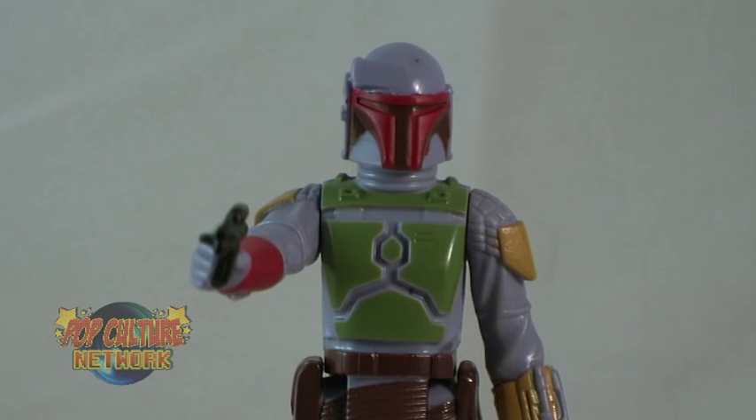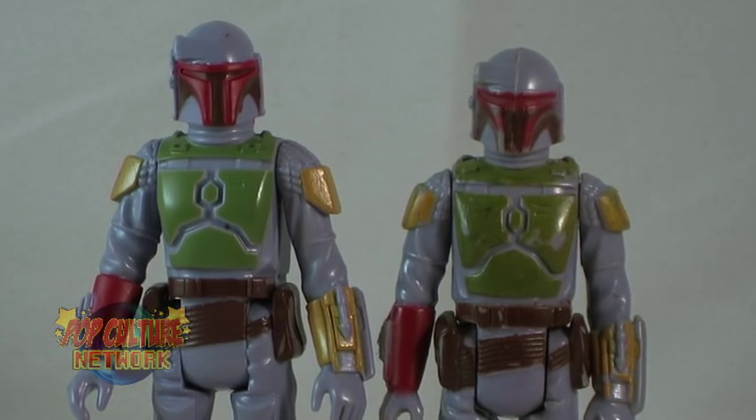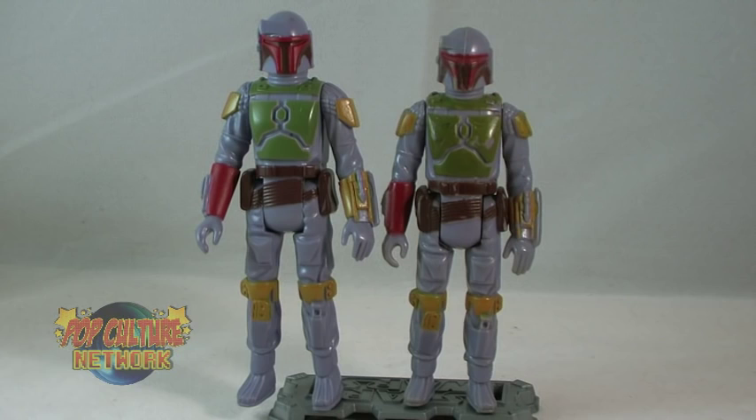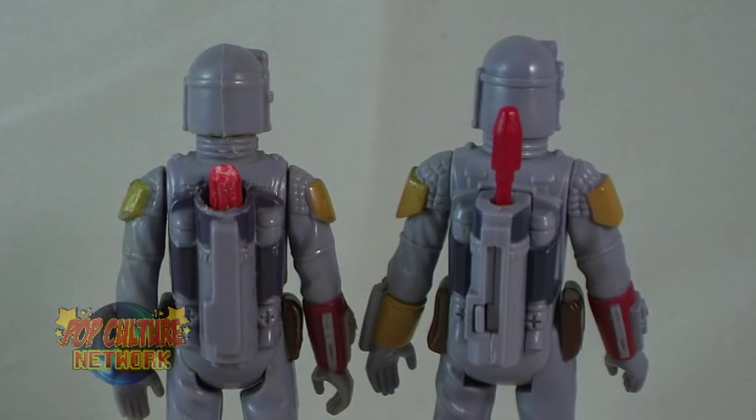Let's compare Fett here to the original. When you stand them side-by-side, you can actually see some subtle differences. He's actually taller, more in scale with the current figures. His legs are a bit longer, and his chest mold seems slightly different. I thought this would be exactly the same as the original, just recasted, but seeing them side-by-side, I'm starting to think it's actually a new mold sculpted to resemble the vintage figure — though I'm not entirely sure of that. But there are some definite differences here just looking at them.